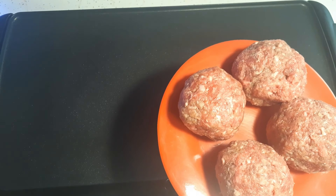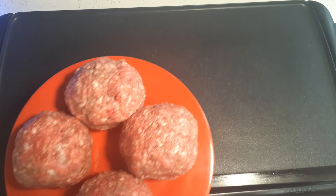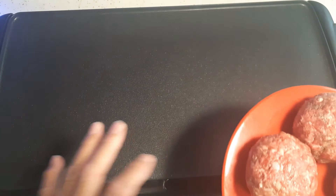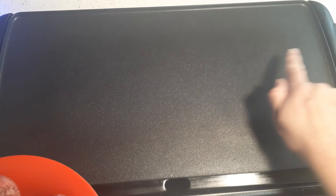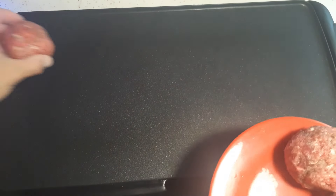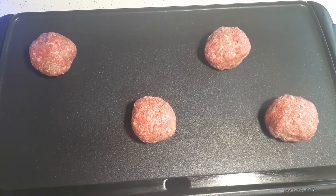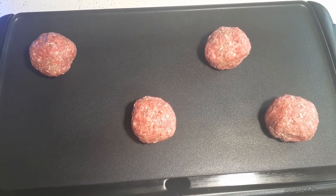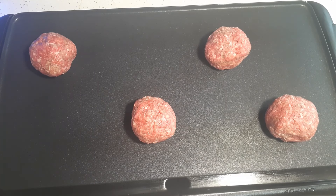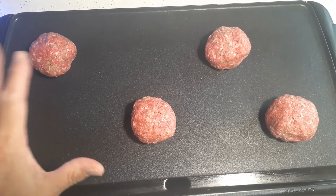I did put seasoning inside the ground beef before I rolled them up — seasoned salt, black pepper, and onion powder. When I smash them down I'll just throw a little more pepper and onion powder on top. I don't want to over-salt them. Once I'm done with these I'm gonna go ahead and toast some hamburger buns on here. The temperature is about 375 and I can see it's smoking, so I'm gonna go ahead and set these down now.